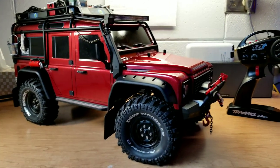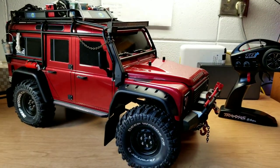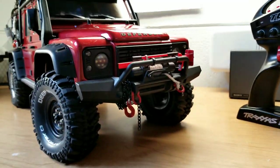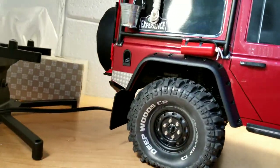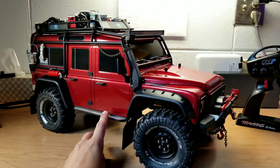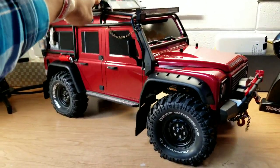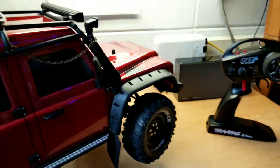First we'll just give you a little look around. You'll probably notice what's new currently. Suspension, as you've seen in one of the previous videos.